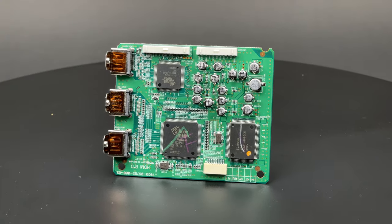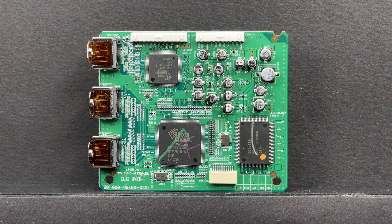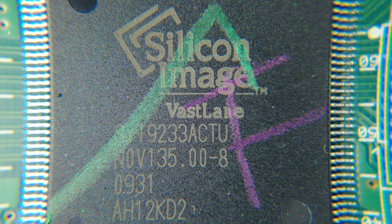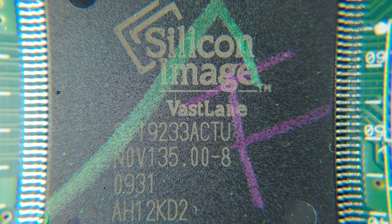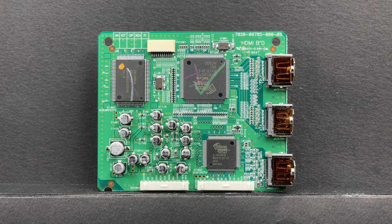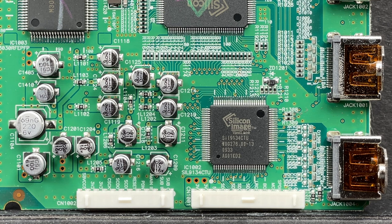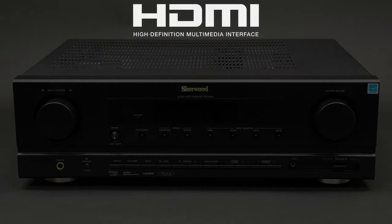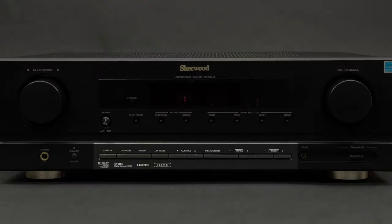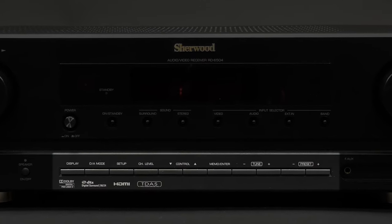You can see two chips made by Silicon Image on this board. The first one is the SIL9233ACTU, which is a 4-port HDMI receiver with repeater, multi-channel audio, and deep color. Its main functions are to switch between HDMI sources and extract the audio stream. The second Silicon Image chip is an HDMI transmitter. This receiver's HDMI version is 1.3, which is able to support Dolby TrueHD and DTS-HD Master Audio, but in this case it's irrelevant because the receiver itself does not support these formats.